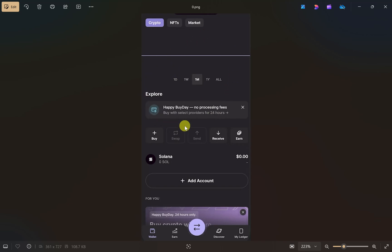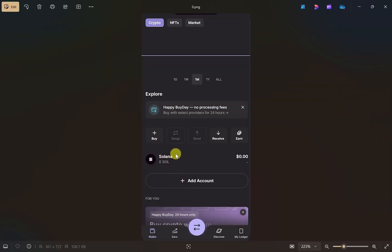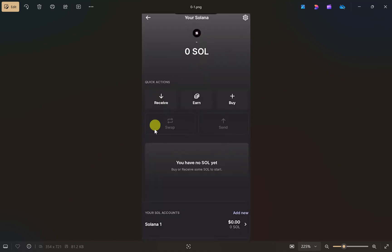First, open up your Ledger Live app and select the cryptocurrency that you want to receive. All the cryptocurrencies you have created under your Ledger Live account will show up here. If you don't have one, you can simply click on 'Add Account' and add a crypto account. I'm just going to click on the Solana option.